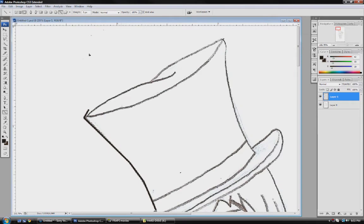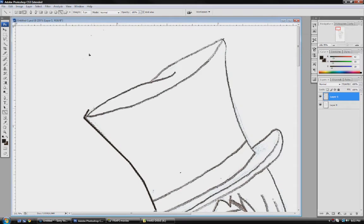So you just kind of go outline it. Obviously that takes a little bit, but it's definitely worth it, so I'll come back to you guys when I finish.